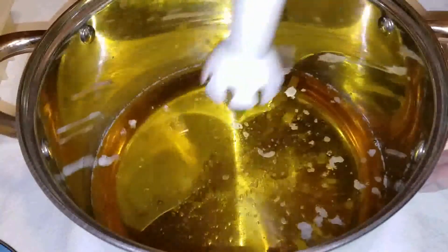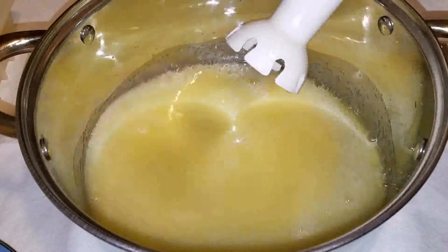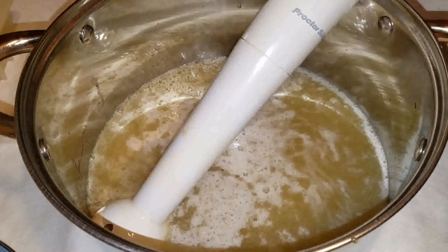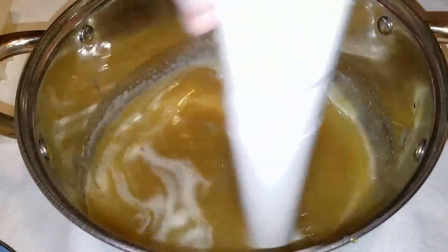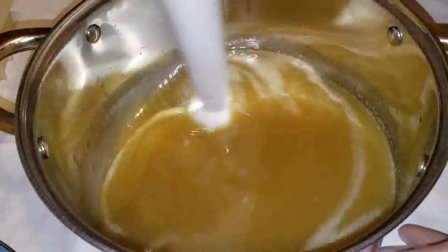I'm going to just blend that up really quickly. And now I'm going to add the lye. They're both about 190 degrees. I'm going to blend this for about a minute or two, then I'm going to put the lid on and let it do its thing.